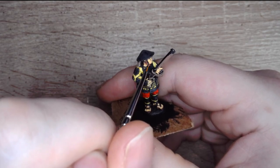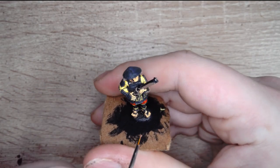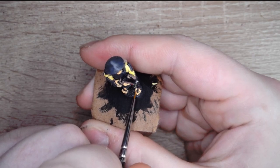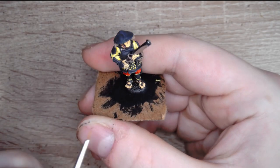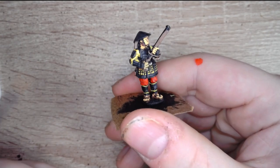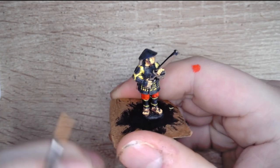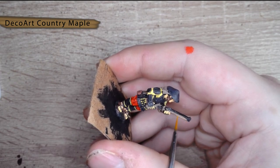Next up we're going to use some Fur Brown to do the strapping — you'll find the strapping around the helmet, underneath the chin, around the ears, and then we're going to cover the sandals and all the strapping around the sandals in the same color. It's starting to come together now. Whilst we were there I also did a couple of little bags on the model with the Fur Brown too.